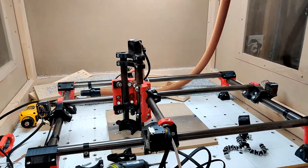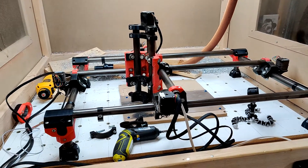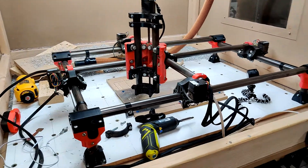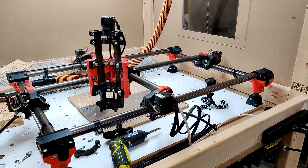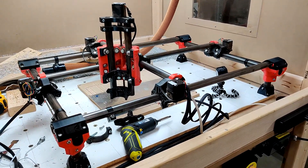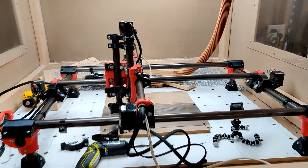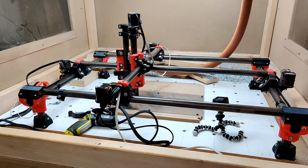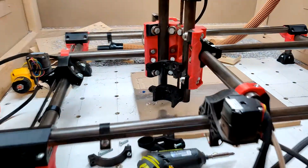I'm going through and doing a quick overhaul of the machine — tightening every screw and bolt — and finding quite a few that I can tighten. It's only 3D printed plastic, so you don't want to over-tighten, but I am going pretty tight on the machine right now just to make sure everything is snugged up. I also found out my mount here is — that's pretty significant.